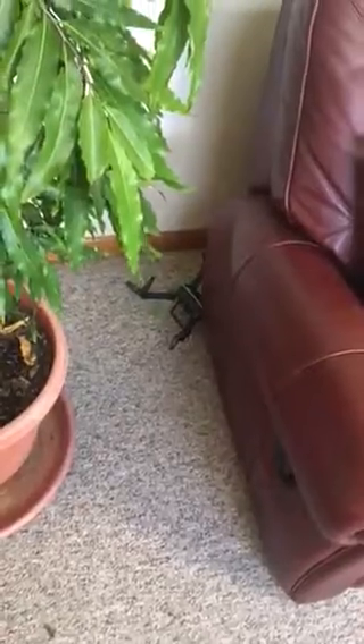Thank god I'm not in the military. Anyway, that's about it — I gotta go fix the plants or else I'm screwed.